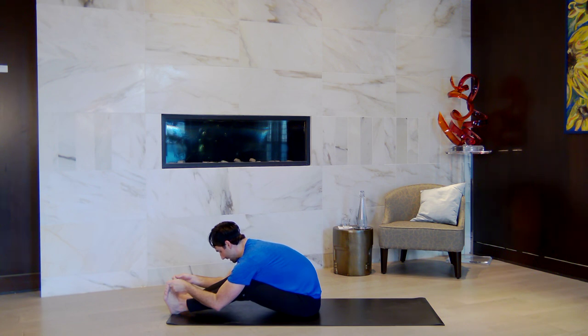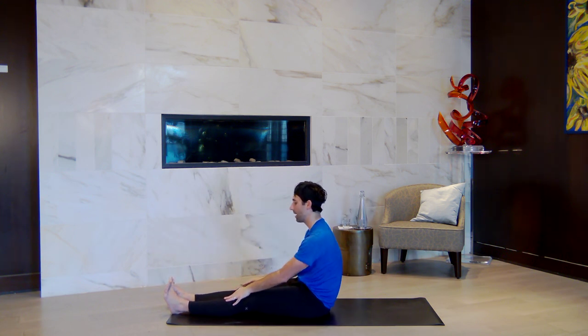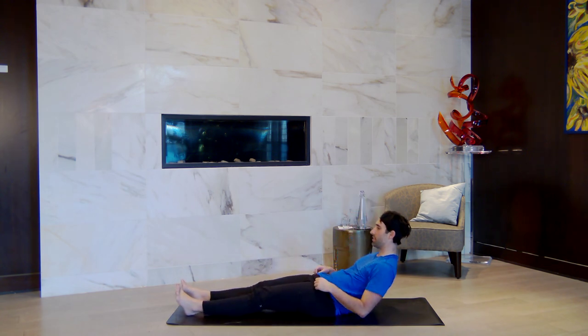Closing this practice looking inward for the recognition and the validation we often seek externally. Part of this practice is also generating and recognizing that we can create it internally. We can give ourselves credit. Slowly, softly release. And when you're ready and in your own time, you can either stay in a seated position to close off practice in a meditation, or you can lie down all the way onto your back.